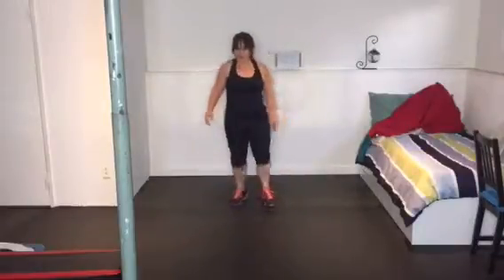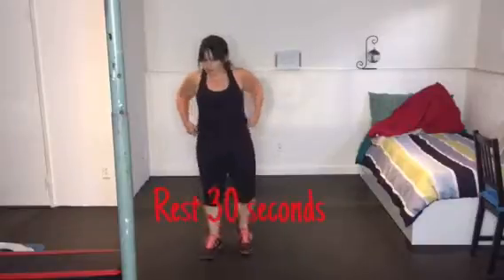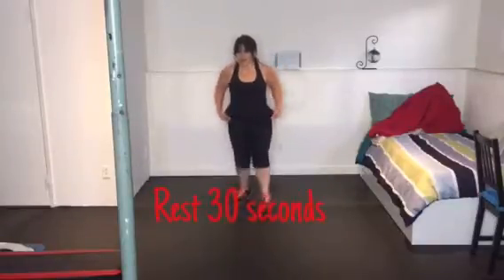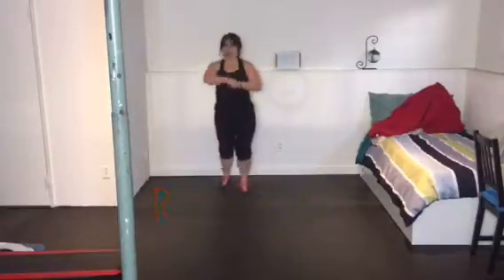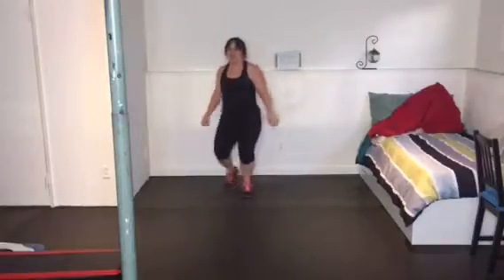Finish your 10 reps and now take a rest. This is an active rest, so you are moving — have a drink and just keep on moving. We're going to be here for about 30 seconds and then go through the set again.